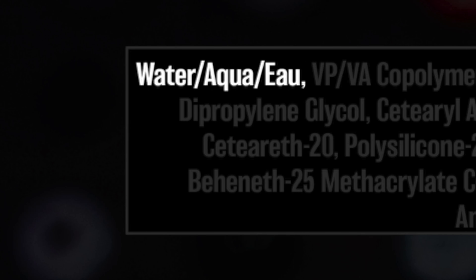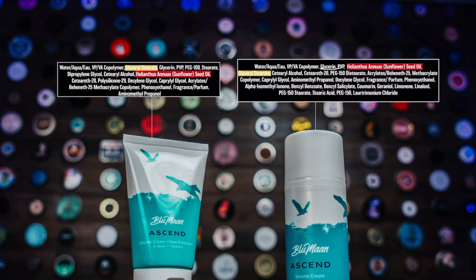In case you didn't know, ingredient lists are supposed to be written from most to least — so water is the highest ingredient used, listed first. Looking at the list through that lens, we can see that some things got moved around. Glycerin, for example, looks like it was reduced a bit, while glycerol stearate on the other hand looks like it was increased. Glycerol stearate is basically glycerin and stearic acid — it's used mainly for emulsification, combining oil and water, and can also act as a lubricant making things soft or smooth.